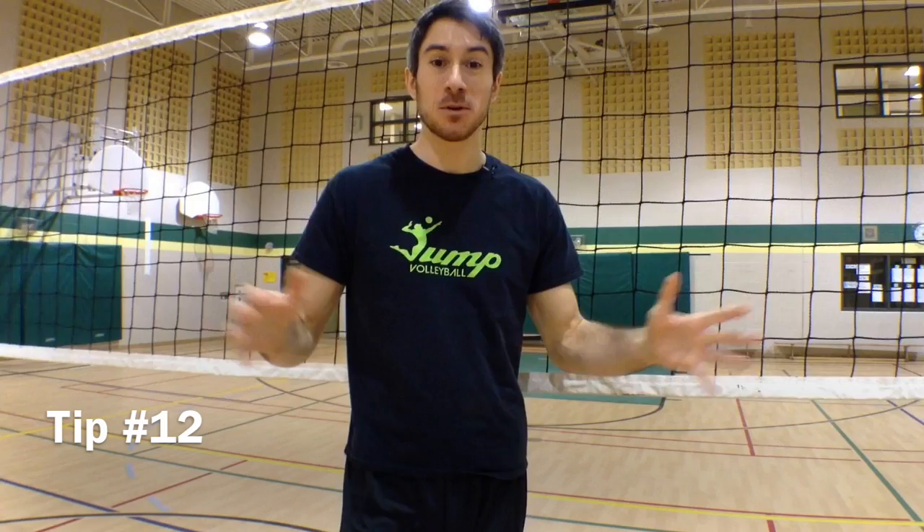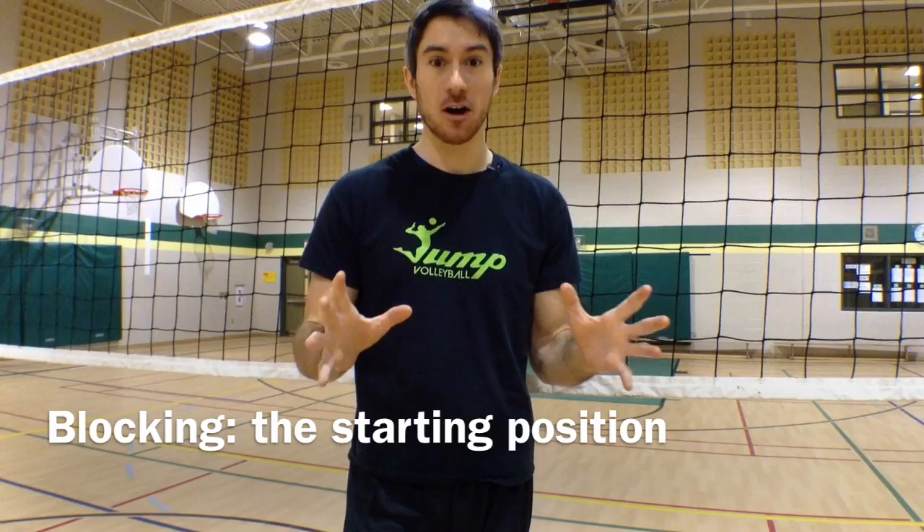Hey guys, this is LP with your Jump Volleyball training tip of the week. This week we're talking about one of my favorite topics: blocking. I used to be a middle blocker and I just love blocking. One of the things I see a lot in young athletes is that they're not ready to go and they don't have the attitude that blocking requires. As a middle blocker, center, or outside, when you are at the net blocking, you just want to block the ball no matter who hits it. Blocking is an attitude.